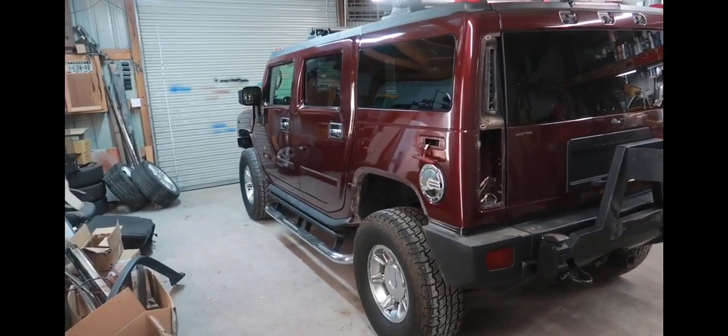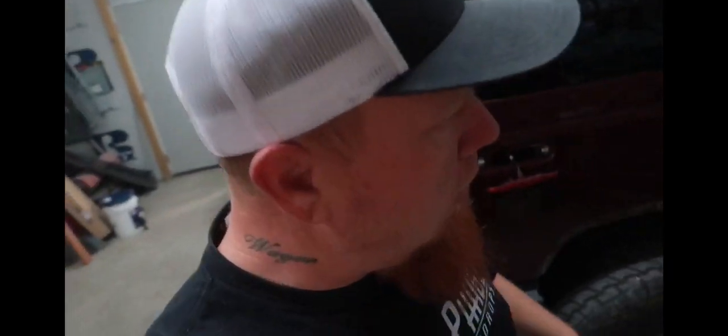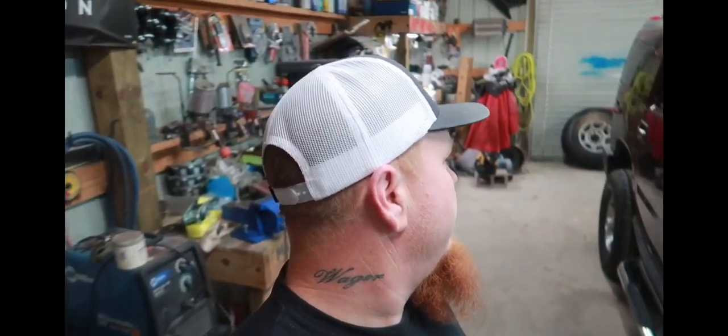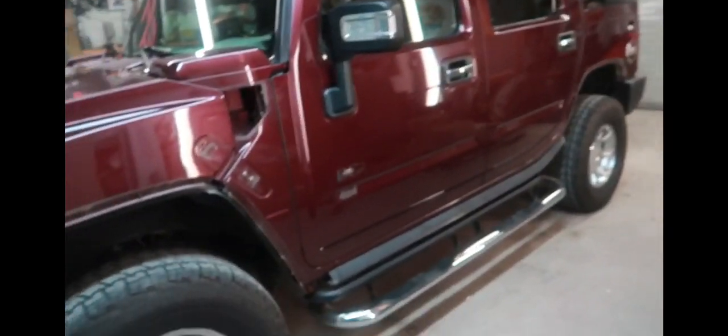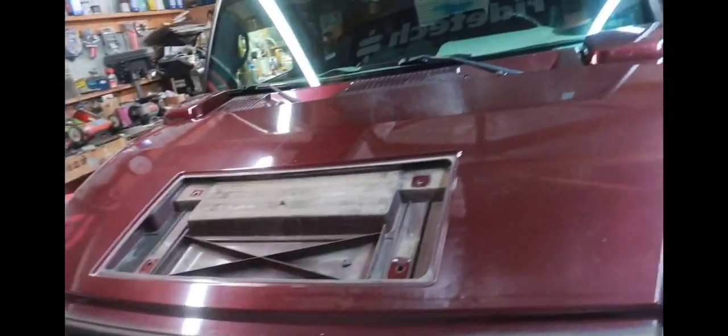This is just the first video getting started; I'm gonna roll over to a part two to keep y'all updated on the build process. I'm still waiting on the Raptor Liner to come in — I ordered that stuff online and got a pretty good deal on it off eBay. So we're gonna get to sanding, get some of the other stuff off of here, and hopefully as soon as it comes in I'll be able to start spraying this thing and get it decked out for nighttime hog hunting.